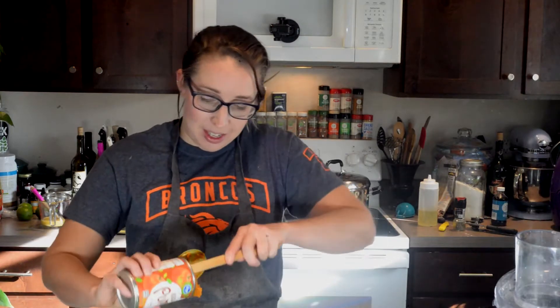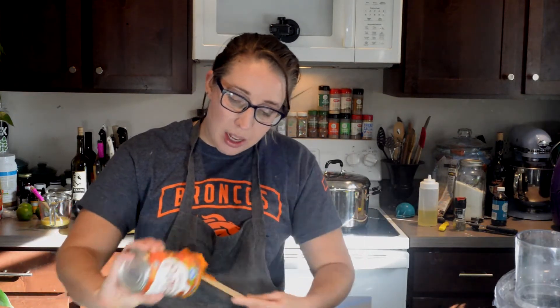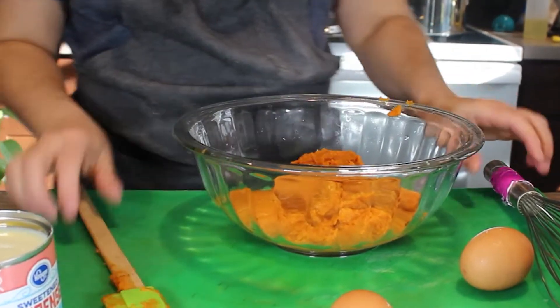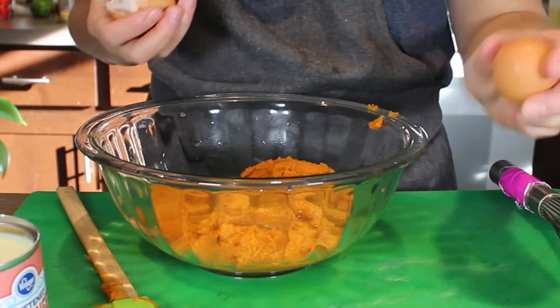I'm going to do this in a certain order so that I get a really nice smooth filling. You can do this in a mixer if you prefer, but it's definitely not necessary. All my ingredients right now are at room temperature, including my eggs, and that is what I'm going to add next.